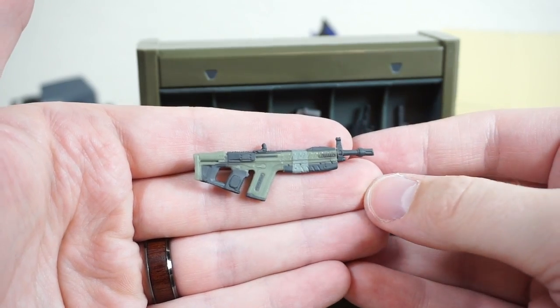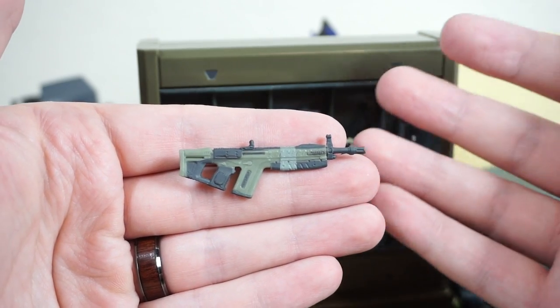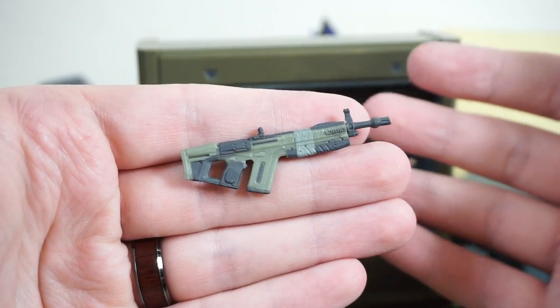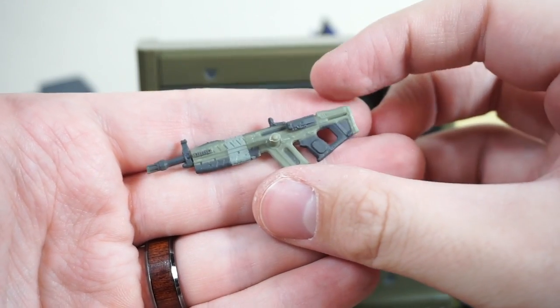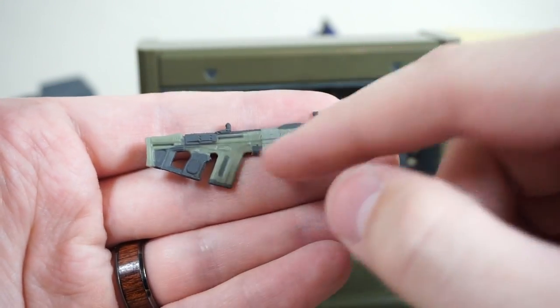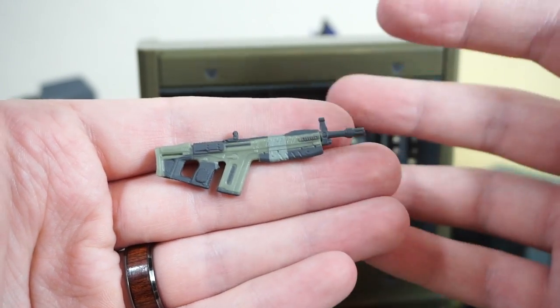Next up, we have the Heavy MG — I think that's what it's called; I apologize if I'm wrong. This is still very nicely detailed, and the paint apps are all nice and crisp. I love the color deco with the green and gray and that off-white stripe. It looks really nice. This was one of the weapons I started getting fairly good at with Halo Infinite.